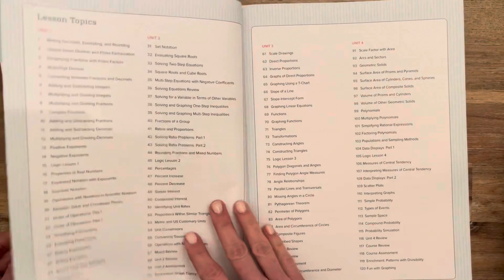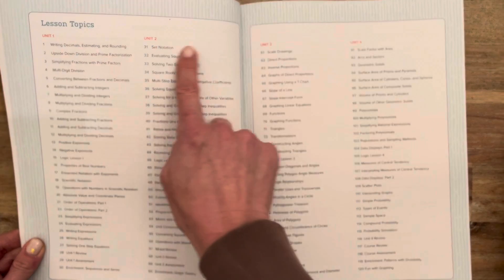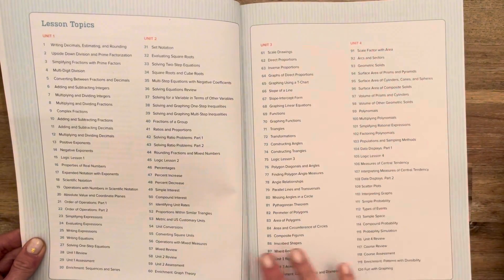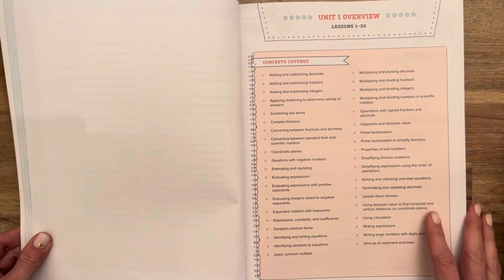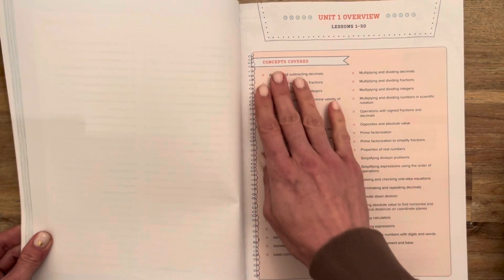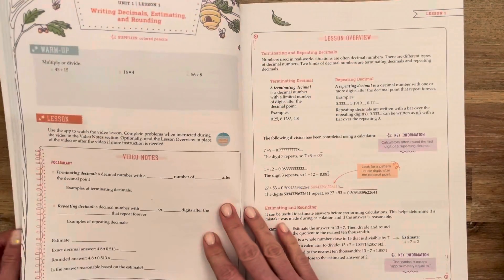There are frequently asked questions here and then you have the lesson topics for all four of the units, even though this book is just for unit one — so it gives you a nice overview for the whole course. And then here is the unit one overview in terms of the concepts covered in lessons one through thirty.